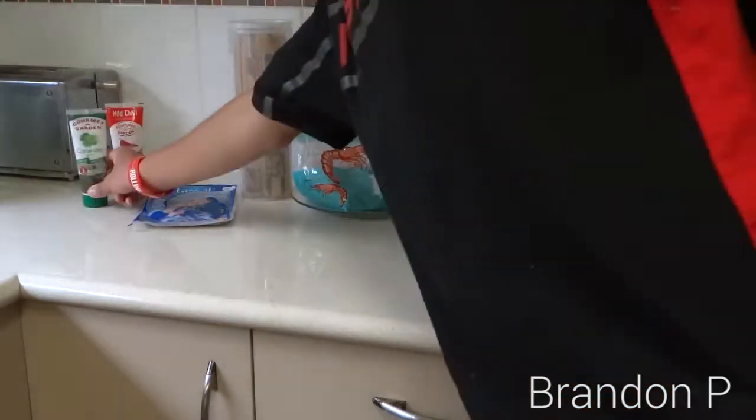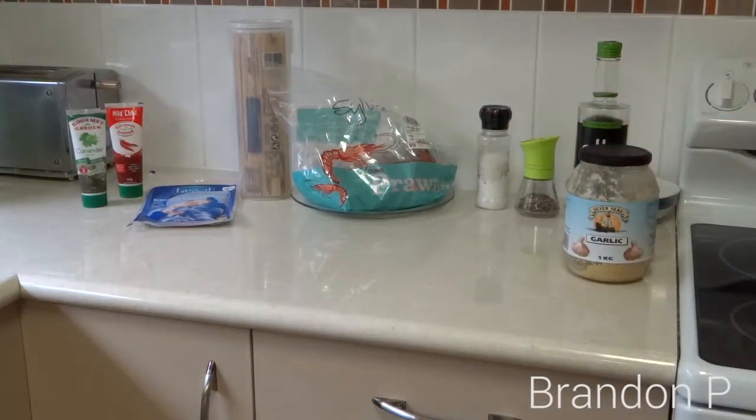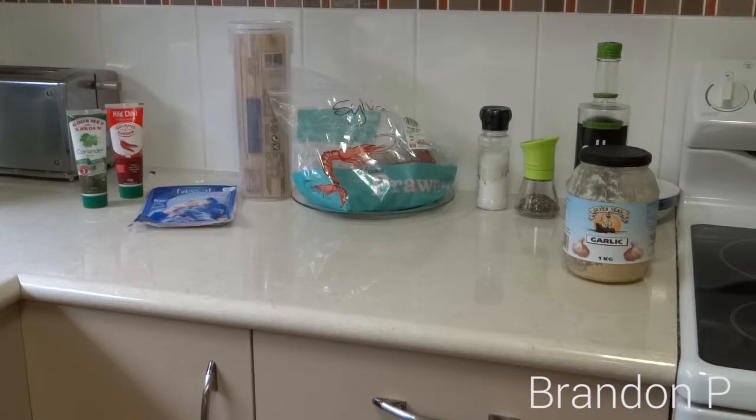For the prawns I suggest getting already peeled ones. I don't have any already peeled ones, so I am going to have to peel these. I will probably do that on camera — I'm going to upload a heap of videos so I will go to the dinner table and show you how to peel prawns, or just video it and speed it up. To the next clip.